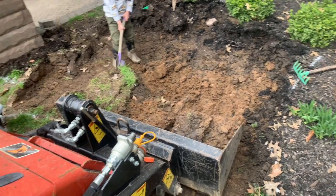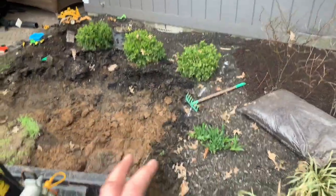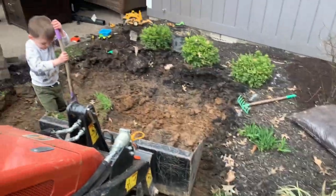Here we are on a project. What are we going to call this thing? Like a kid's play pit? Backyard construction.